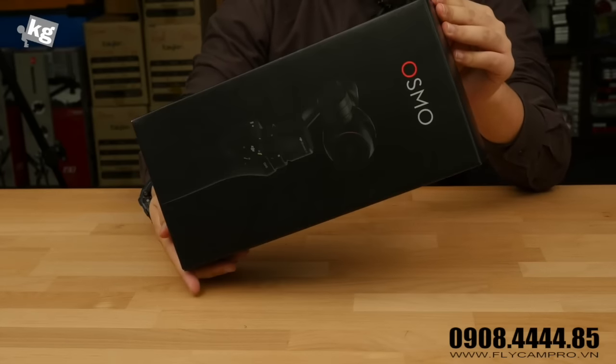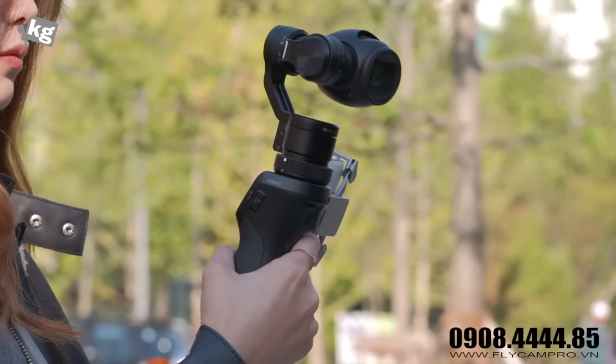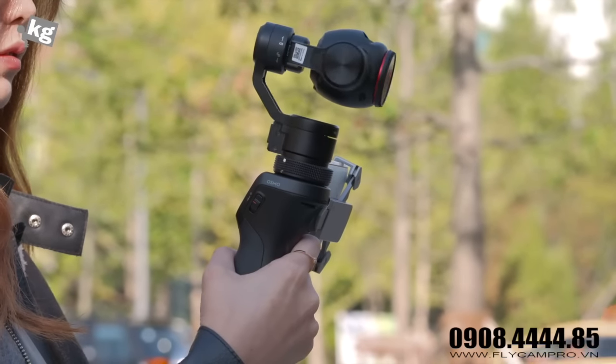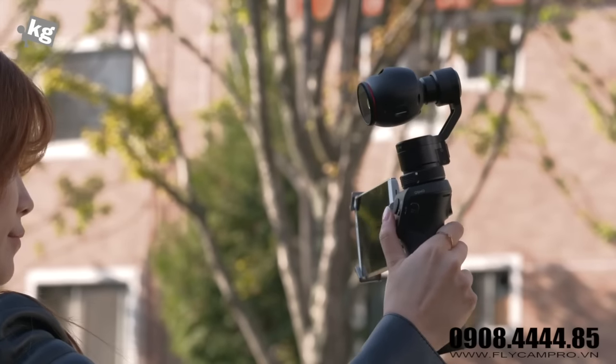This is the DJI Osmo. Basically this is a handheld Steadicam — a gimbal plus a camera on it. This camera is basically from the DJI Inspire 1, and we'll dive right into this.